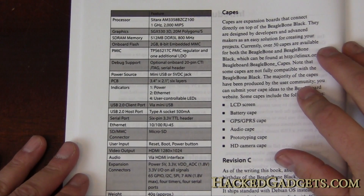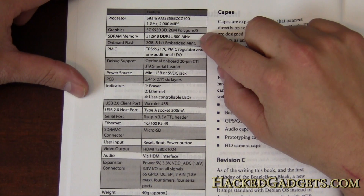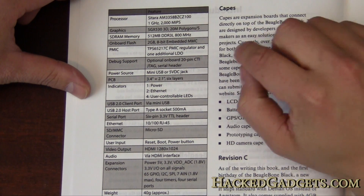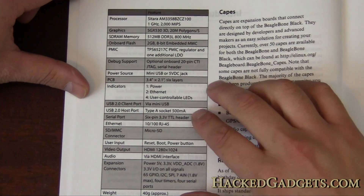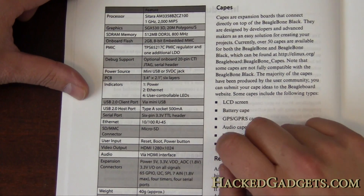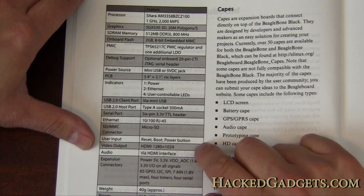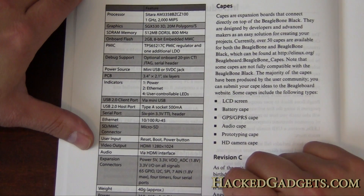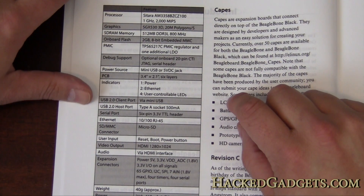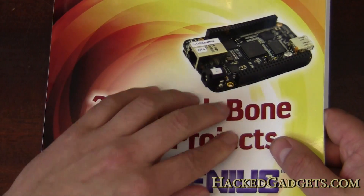So what is the BeagleBone Black? It has a one gigahertz processor, half a gig of memory, 2 gigabytes of onboard flash, it uses JTAG for debugging, it has USB 2.0, Ethernet 10/100, a micro SD card slot, HDMI for video and audio, and lots of expansion connectors including I2C and SPI. It really packs a lot of features into a very small form factor board.